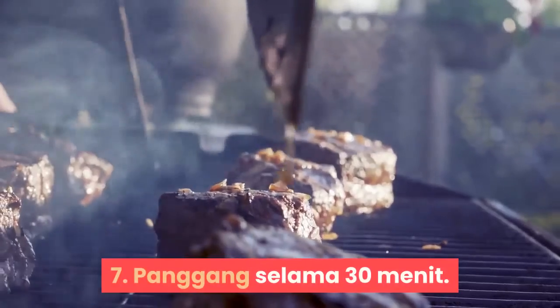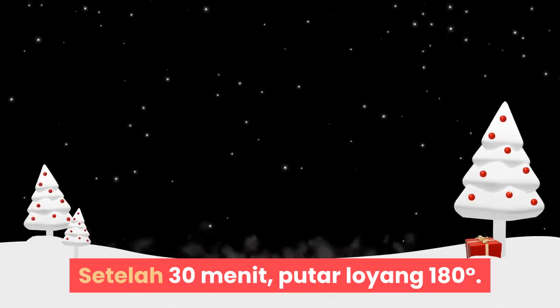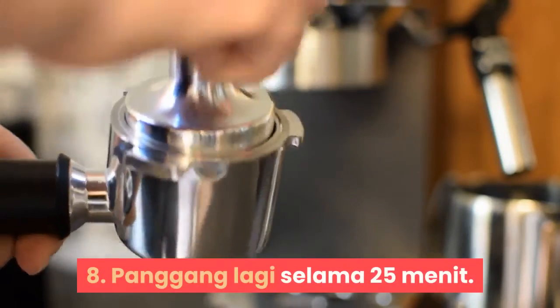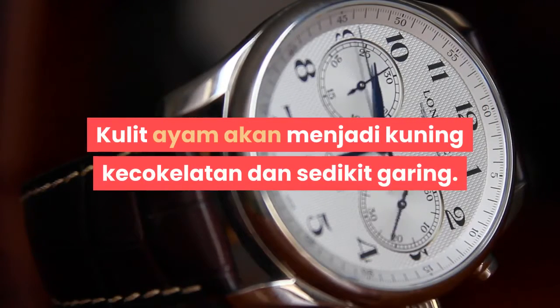Langkah 7: Panggang selama 30 menit. Setelah 30 menit, putar loyang 180 derajat. Langkah 8: Panggang lagi selama 25 menit. Kulit ayam akan menjadi kuning kecokelatan dan sedikit garing.